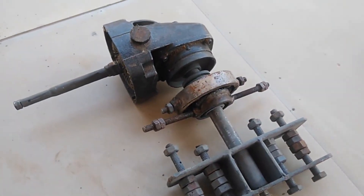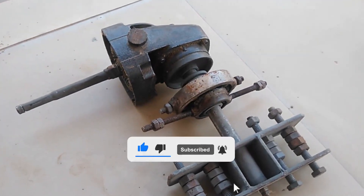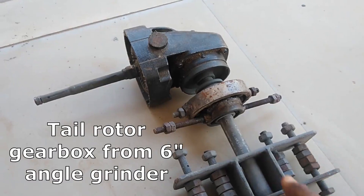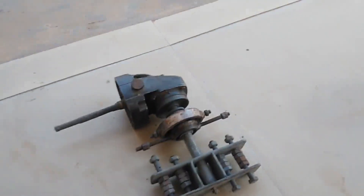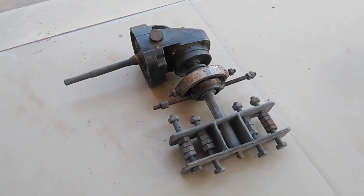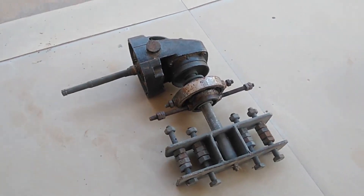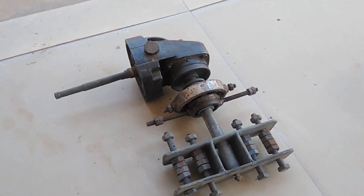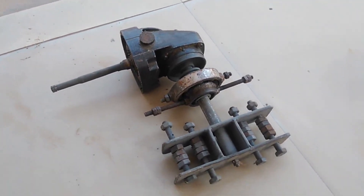Hello guys, welcome to my channel. My name is Joseph Benson and in today's video I will be showing you my home-built helicopter tail rotor gearbox. This is something very unique and different. Before we start, if today's your first time here, make sure you subscribe to my channel and click on that notification icon. I will be showing you a quick walk around on my homemade gearbox for an ultralight helicopter.